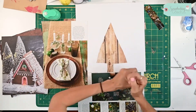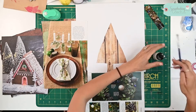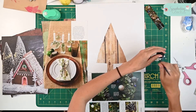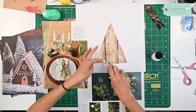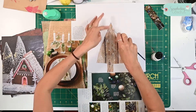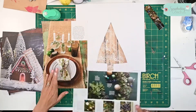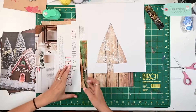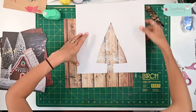I've got my acrylic ink here and a really stiff brush, and all I'm going to do is flick the white paint behind. I'm just flicking the white acrylic paint off the brush and onto the background.